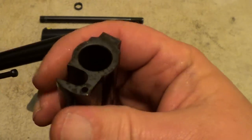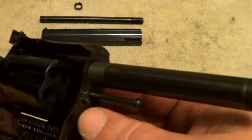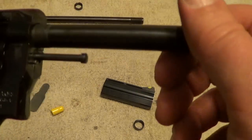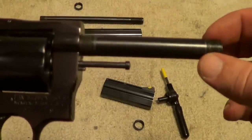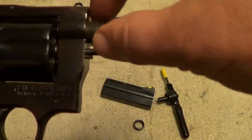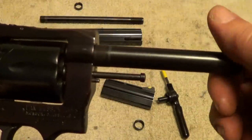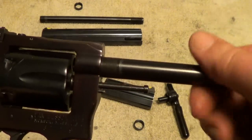At that point the shroud will just slip right off. There's a hole here that matches up with a pin on the frame to make sure you get the shroud in the right position. Once the shroud and locking nut are off, the locking nut simply pulls the barrel one way while pushing the shroud the other way and locks it in. At this point you can just screw the barrel right out of the frame.